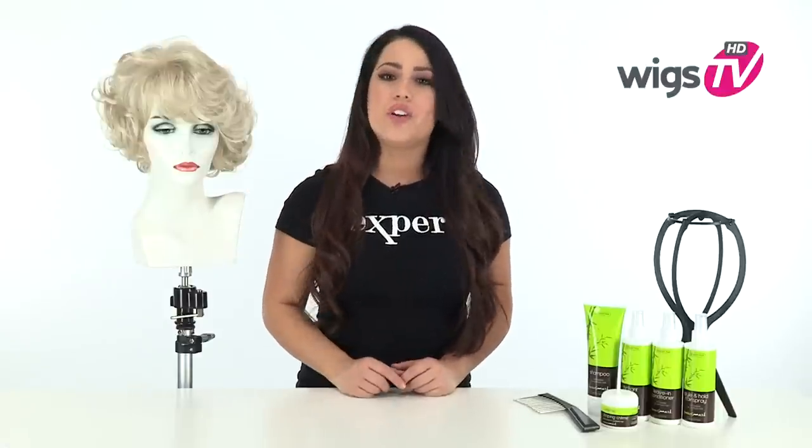It comes in blonde and black, and I'll show you this style straight out of the box so you can see the haircut, and I'll show you the cap construction.